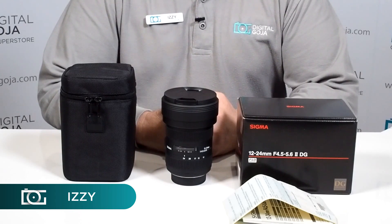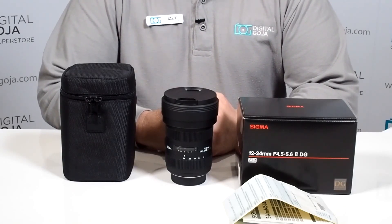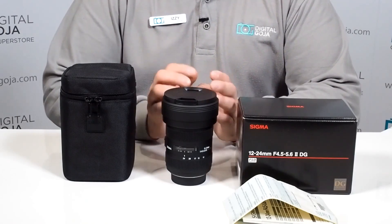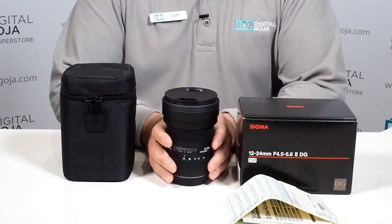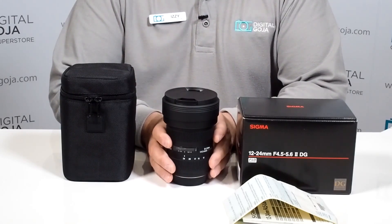Hi there, Izzy from DigitalGoja.com showroom, and today we're going to take a look at the Sigma 12-24mm f4.5-5.6 DG HSM II lens for Nikon. This is for your full frame cameras, so this will work on your Nikon DSLRs like your D610, D810, DF's, D3S's — all full frame cameras.